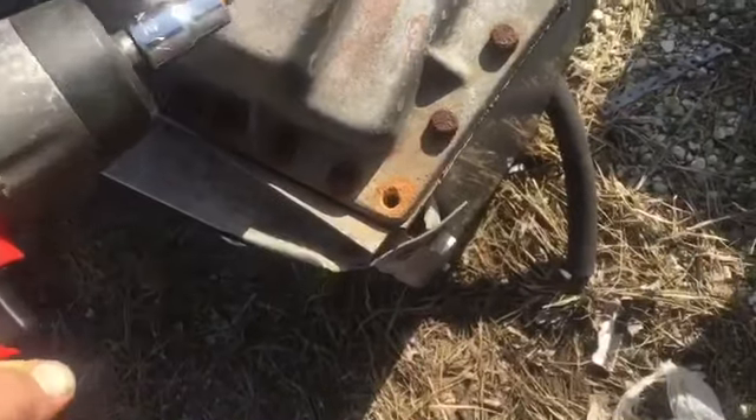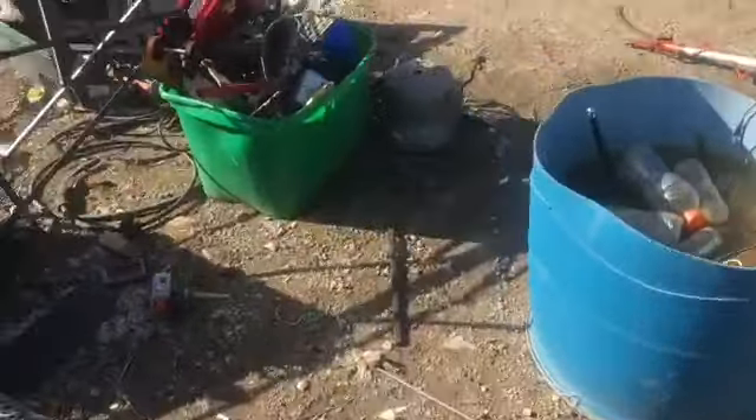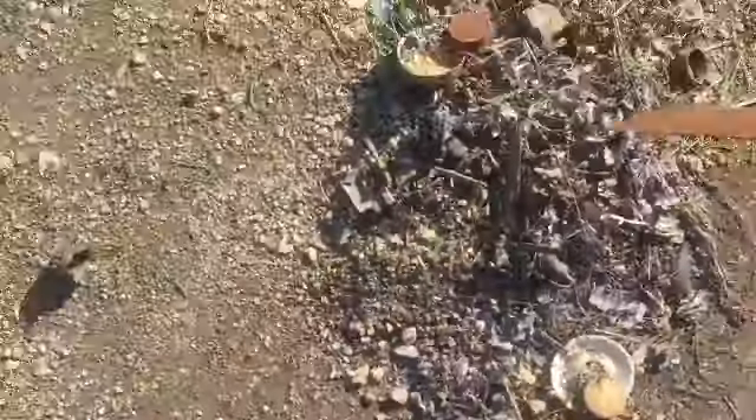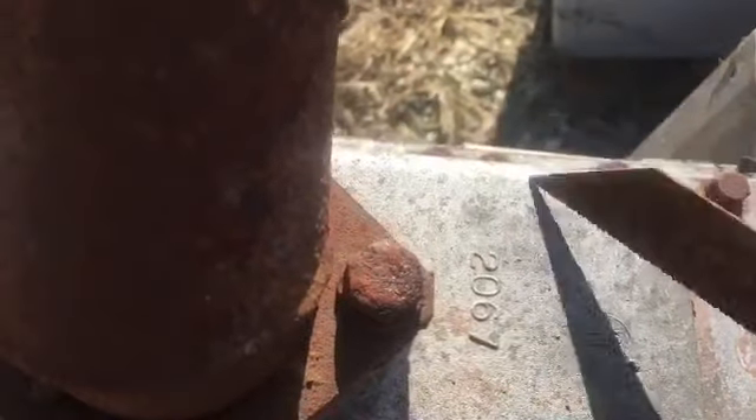I wonder what that's made of — is that aluminum? Where's the copper itself? Listen to that scraping sound. I'll find something to go test it out, like an old saw blade — like copper. Nah, it's just aluminum.